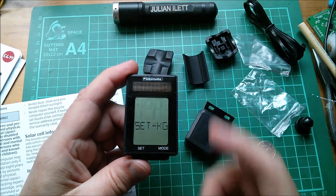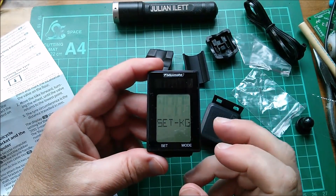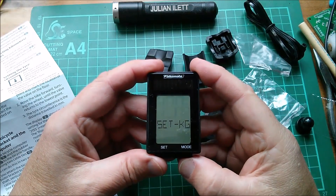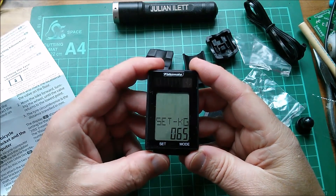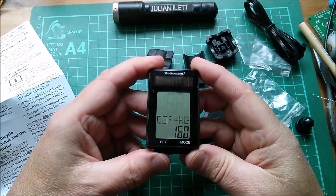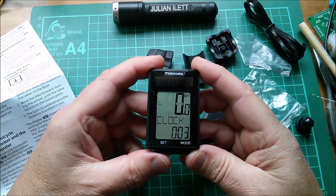Set kilograms — I think that's the weight of the bike because it works out how many calories you've burned and needs to know the bike's weight. I'll set that to kilograms. 65 will do. There's also a CO2 per kilogram setting — I'll just use the default values. And here we are: zero miles per hour. Now I've got the battery in the sensor.